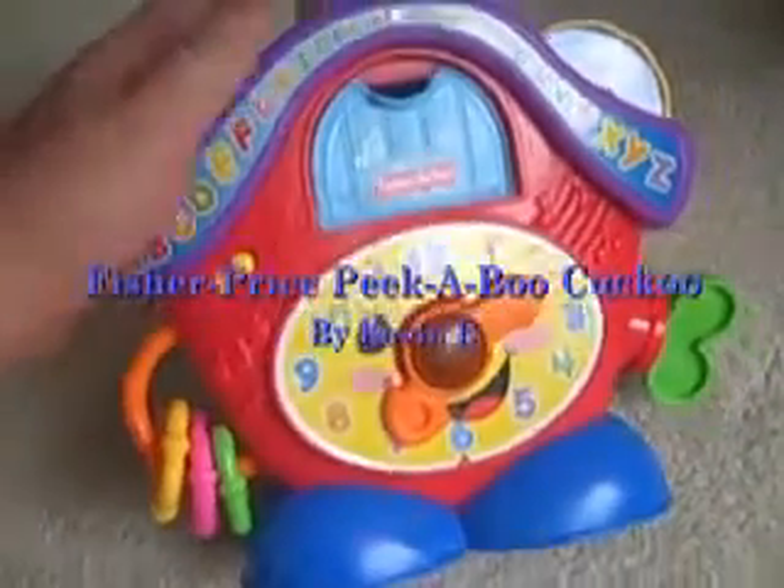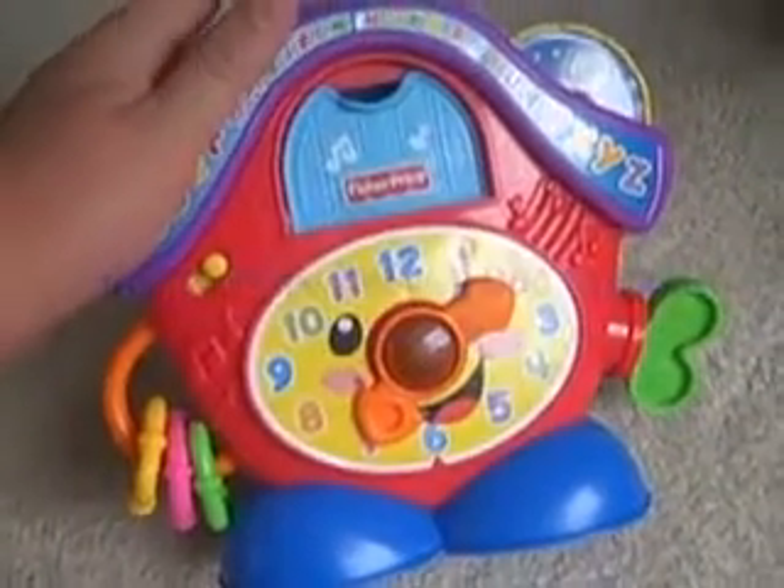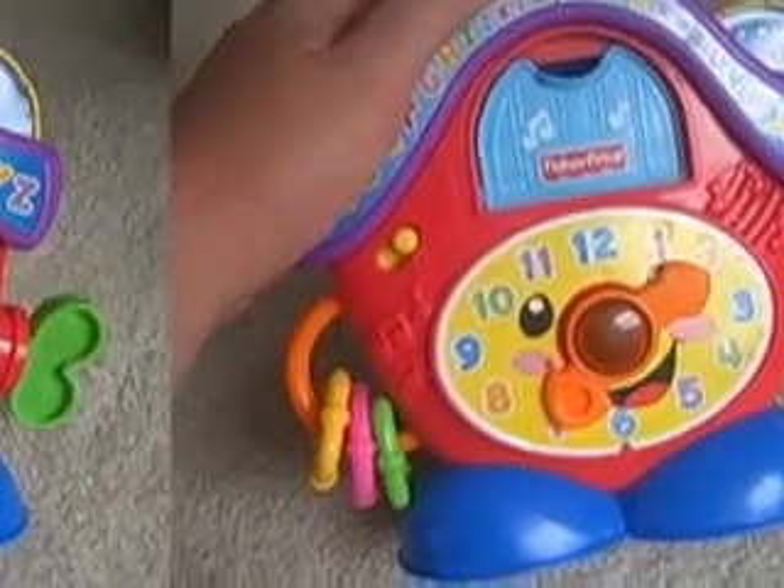This is your views on the Fisher Price Peek-A-Boo Clock. As you can see right here, we're gonna go over it and see if this is maybe the right toy for your child.